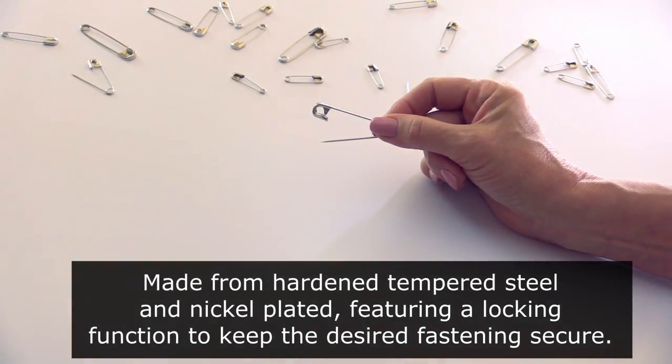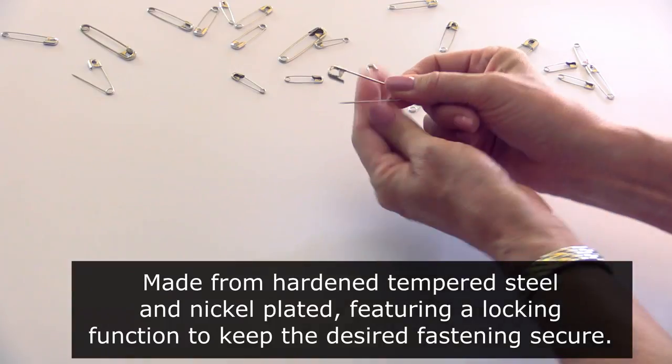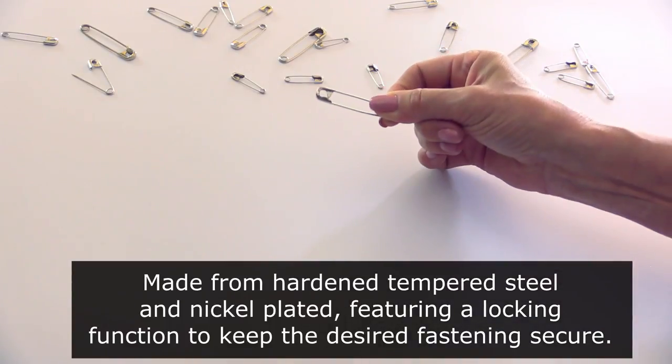Pins are made from hardened tempered steel and nickel plated, featuring a locking function to keep the desired fastening secure.